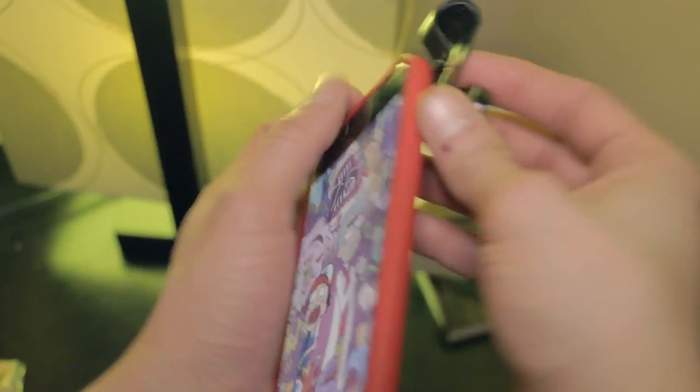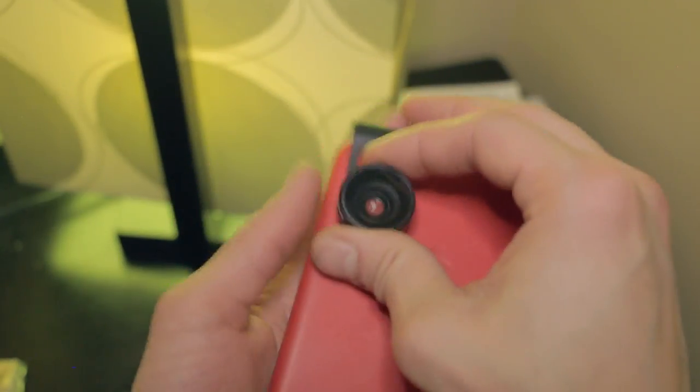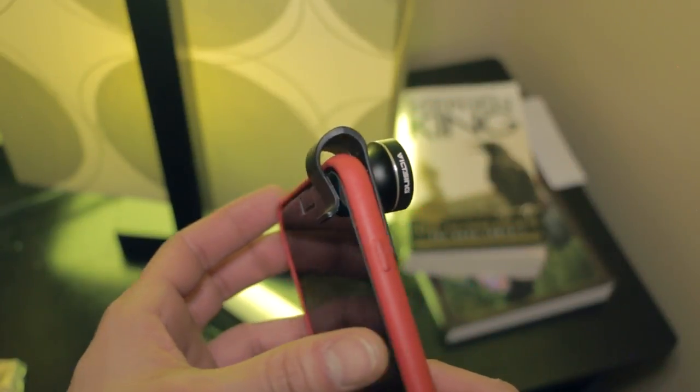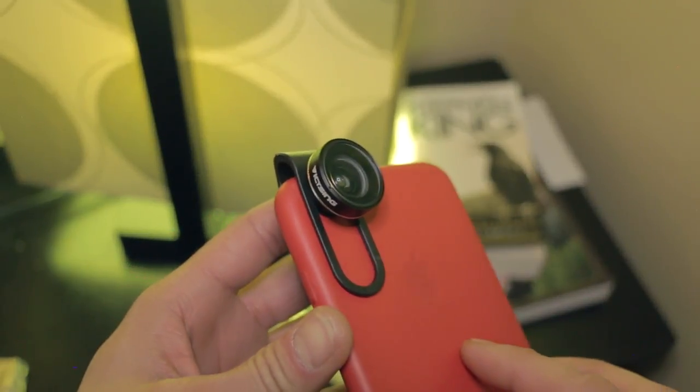I decided to go with the brand called Vixing 3-in-1 lens for smartphones. The reason why is that the attachment is basically a clip that just clips on the top of your phone — even with a case, if it's thin enough. It doesn't get in the way, and the lens is already big enough, so I wanted something a little bit more inconspicuous to attach onto my phone.